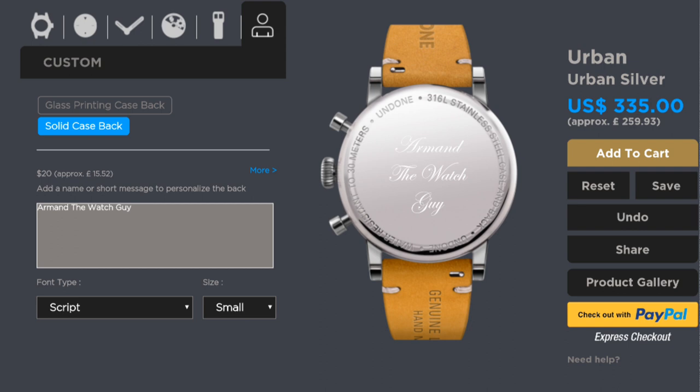That's the general process of producing this custom watch. The full price comes to $335, or about £260. As you've seen earlier in the video, and as I'm putting on the screen now, there is a discount code to get 20% off your next watch from their brand.